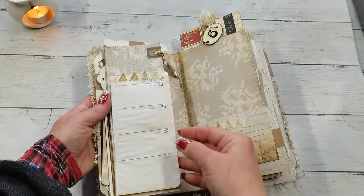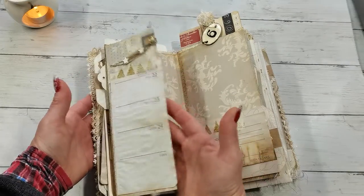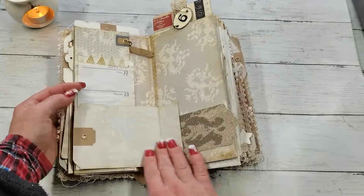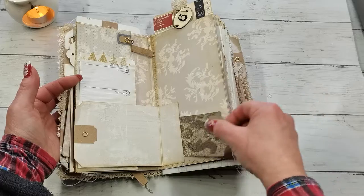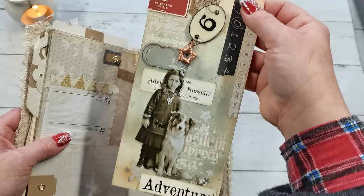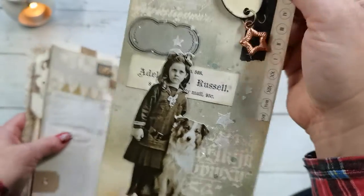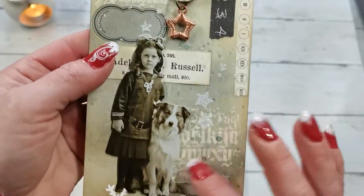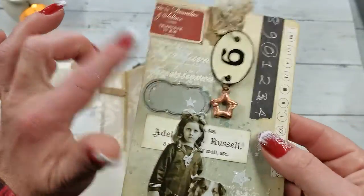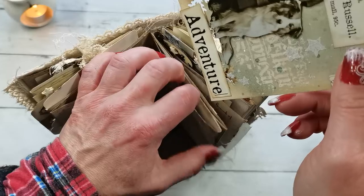Again we do have writing space here. There is a small pocket and another large tag — this time with a squirrel and a dog. Again there are so many effects in the background: that embossed stamping and that glittery effect. I hope you can see that glitter all over these tags because it makes that snowy sparkle.